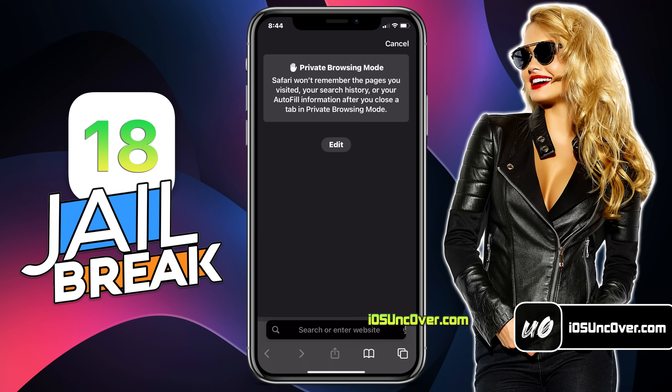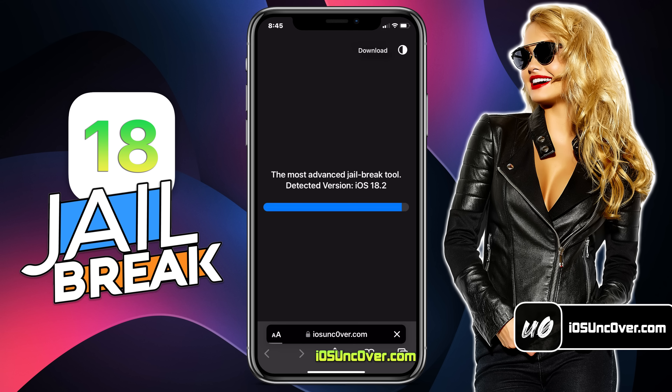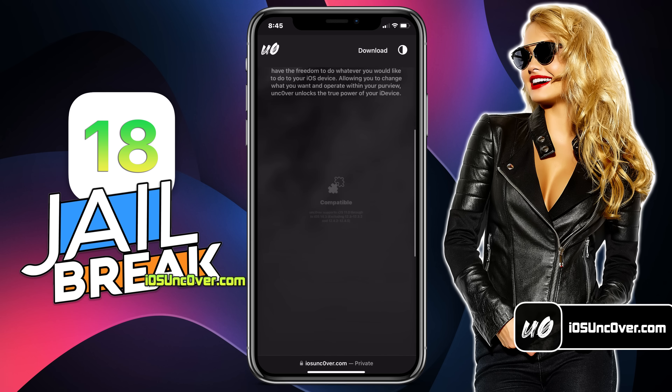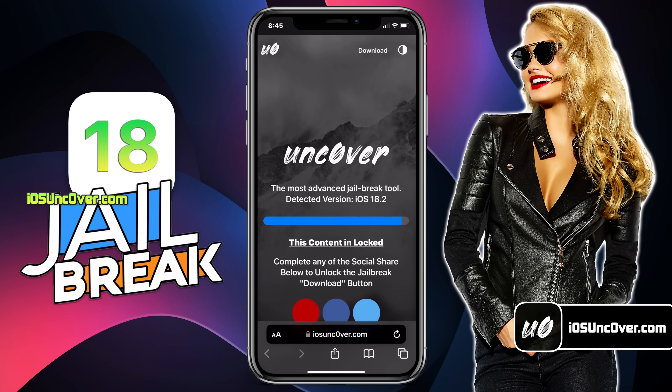Open up Safari browser and visit this link, iosuncover.com. Please be sure that the letter O in uncover is a zero, so it's iosunc0ver.com. I will add the website link in the first comment and over this video screen for you. This is how the new Uncover web jailbreak tool looks like. Here you can see it has automatically detected the iOS version of my iPhone. Go ahead and click on the start button.